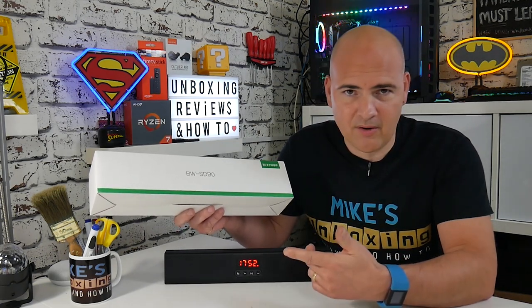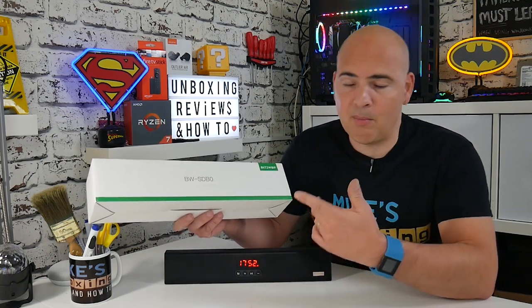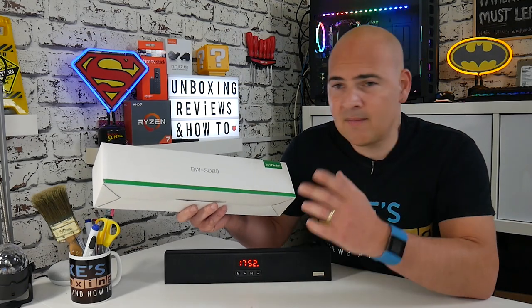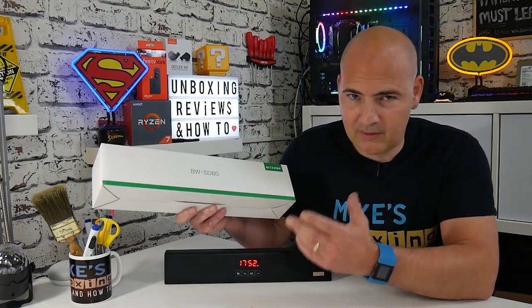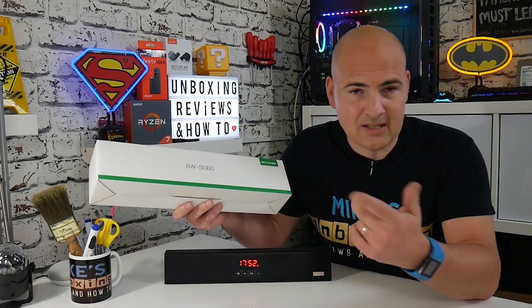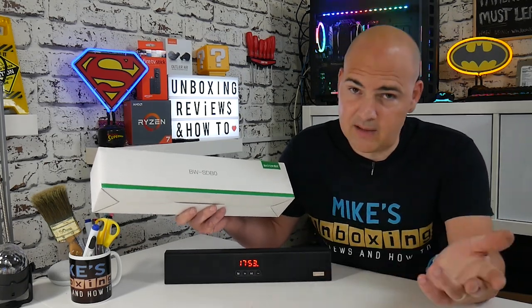This one has been sent to me from the lovely people over at Banggood. If you want to pick up a bargain, you can actually pick this up in the UK at the moment, postage paid, for about £20, which I think is fantastic value for money. You can also pick up Blitzwolf stuff on Amazon. There will be links in the description below so you can check out either option.